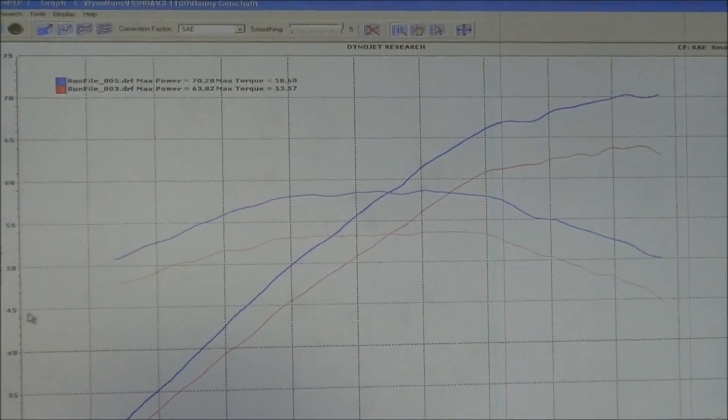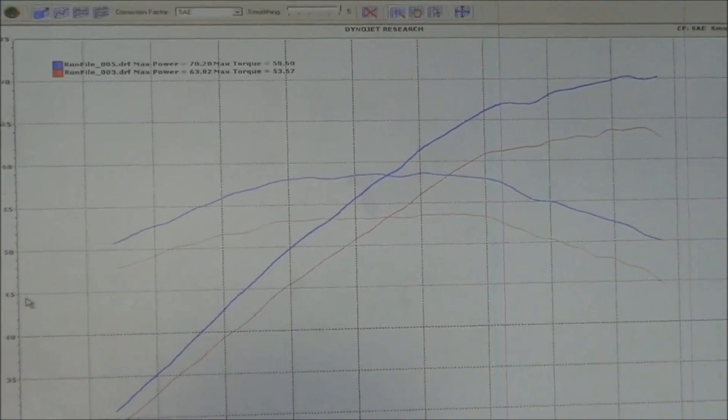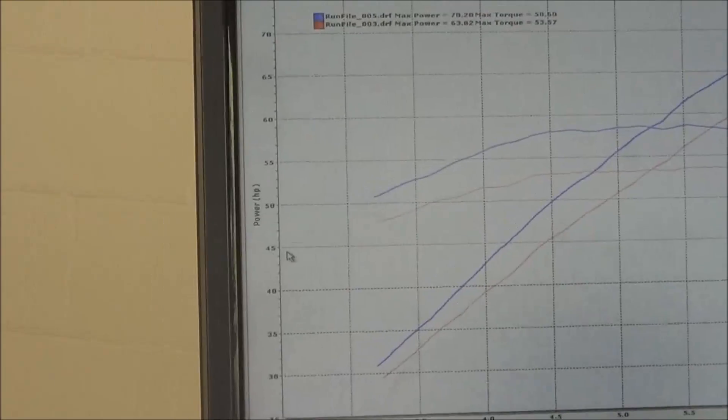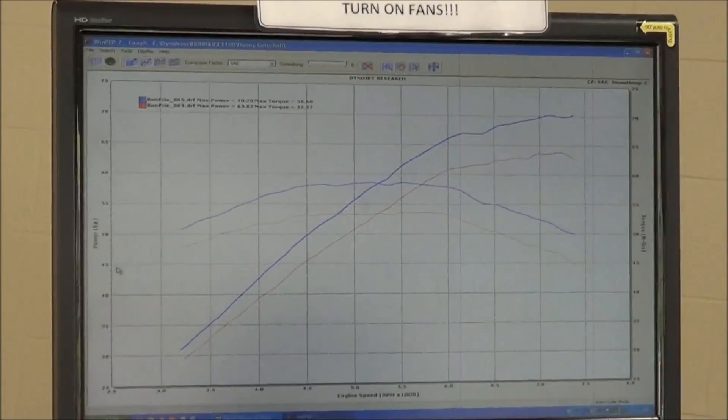Do you think the tune-up that Danny did to his motorcycle significantly helped it? Look at the before and after. Danny, do you feel it? Oh yeah, it's a lot. I mean, I'm going to put it this way, Keith — if it was the other way around, we probably wouldn't be videotaping it. Hey Danny, it looks like you did a great job on your tune-up. These are some great results.